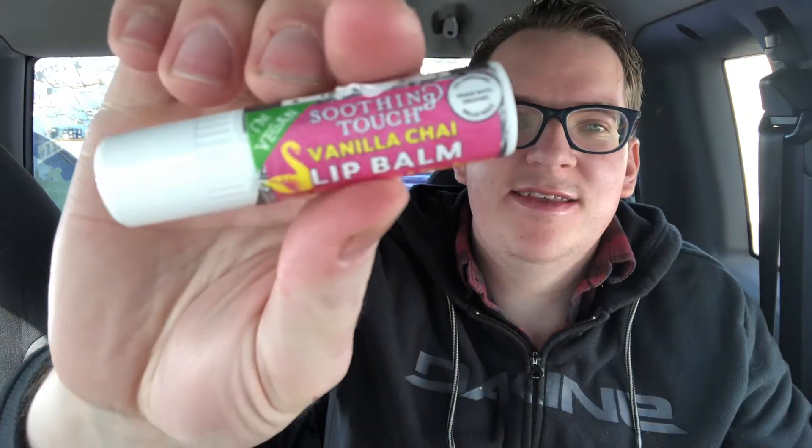Found it on Amazon — I think it was like five dollars for this. It's a big tube of chapstick too, or a smoothing lip balm as it's called — Smoothing Touch Vanilla Chai Lip Balm.